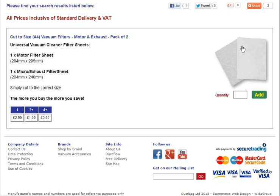Hello and welcome to dustbag.co.uk. We currently stock cut-to-size vacuum filters that will fit pretty much any vacuum. All you do is take out your existing filter, match it against our cut-to-size ones, and then literally cut around it so that it fits, and put the new one back in.